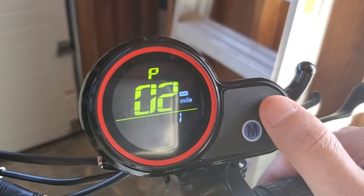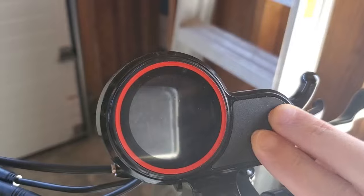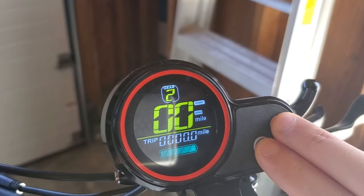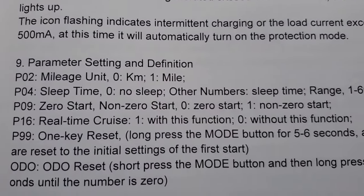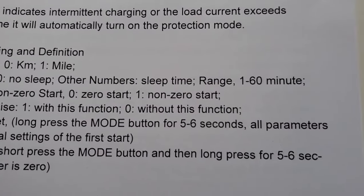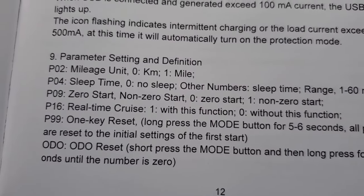On the old H5, you don't have to hold down — you just switch it using the M button. For the next setting, you have to go back out first, then re-enter the P settings to navigate. P04 is the sleep time. It's changed the same way. 0 means no sleep; other numbers let you set between 1 to 60 minutes, meaning the scooter will automatically turn off after that time if left idle.